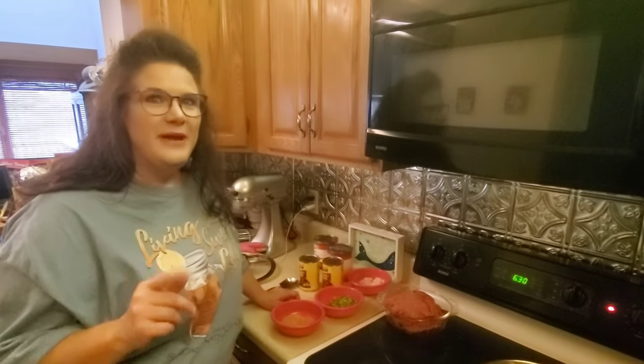Alright guys, this is a super easy chili recipe and it's delicious. I will include the ingredients at the end of the blog, but here's what we got.